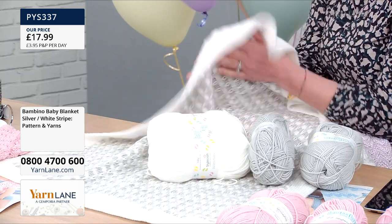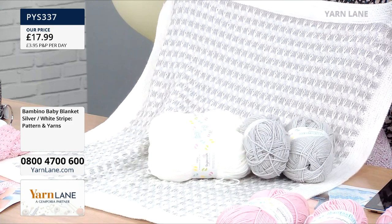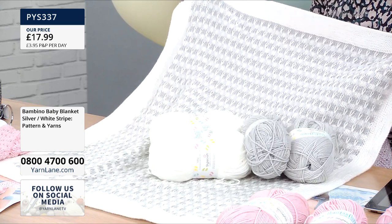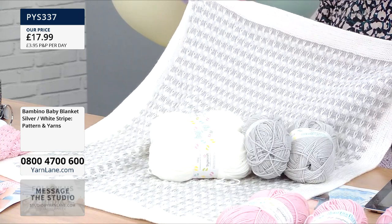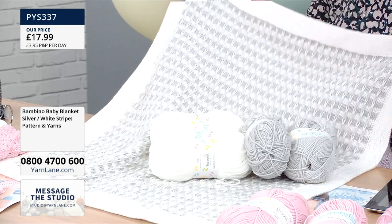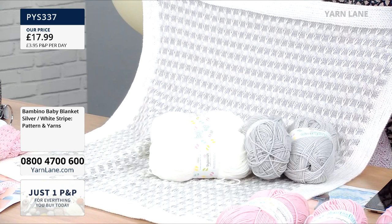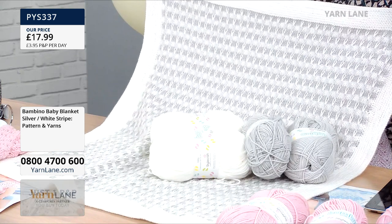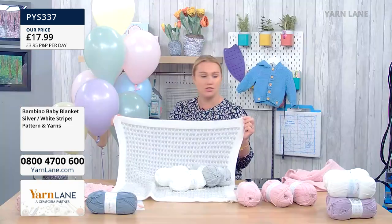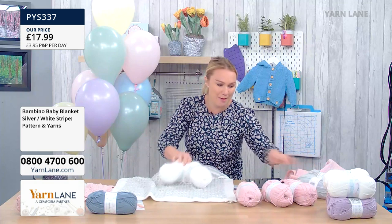You get three balls in the pink, but because of the design you get that extra ball of yarn. That's super popular — £17.99. If you've already paid your P&P on Sewing Street, don't forget you will only pay one P&P across the whole day, even here on Yarn Lane. Everything is on the website whether you're purchasing on Sewing Street or Yarn Lane — no code at checkout needed, just one P&P across the day.